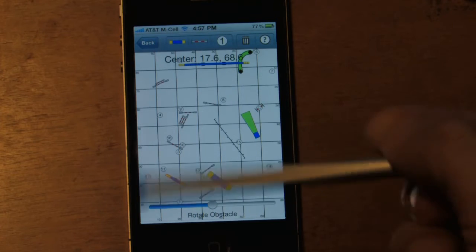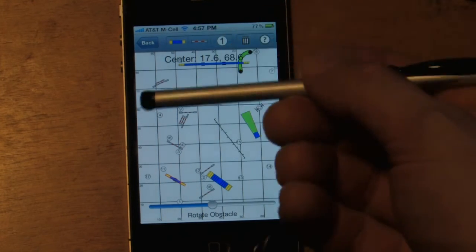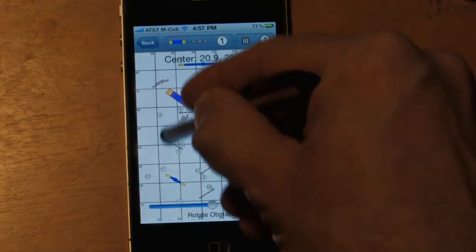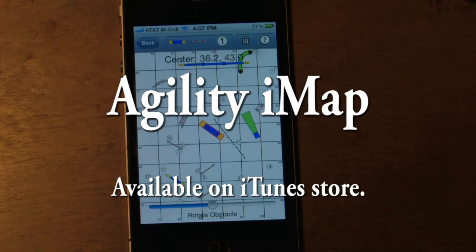So this is a great way to design your courses on your iPhone instead of using your finger. Thanks for joining me today for today's tutorial.